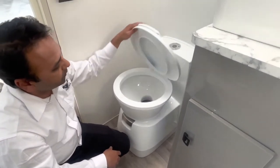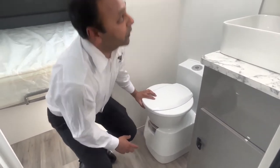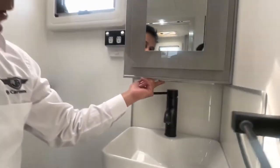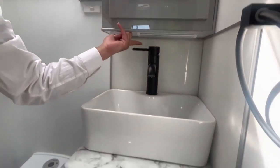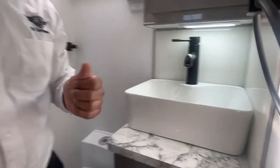Nice and simple. Any questions - there are plenty of videos to refer to and there's an instruction manual as well. There's a little touch LED light here underneath the toilet; once you close it all the lights come on for yourself.